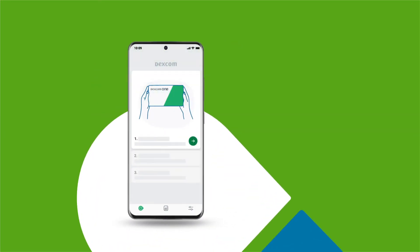Back to the app. After login, the app shows you an overview of how the Dexcom One works. Read these screens to learn everything you need to know about Dexcom One.